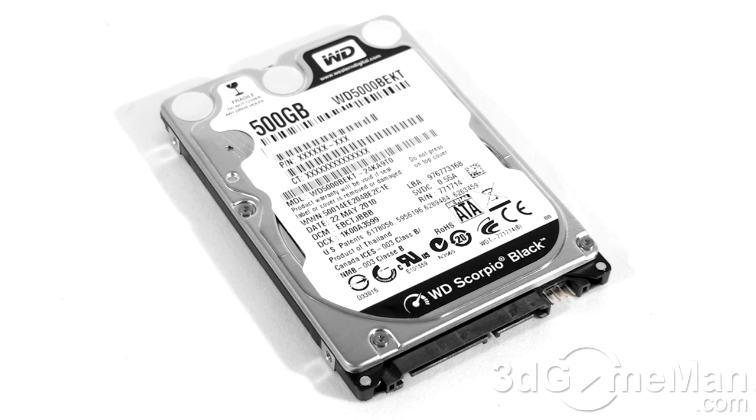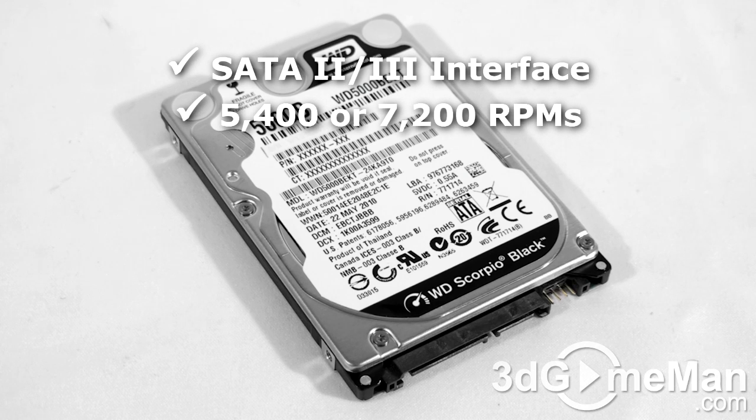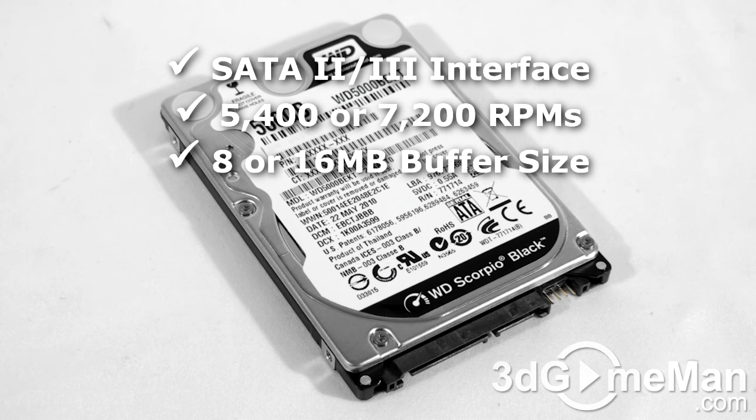There are two interface types: IDE and serial ATA. Select a hard drive with a serial ATA 2 or 3 interface if your computer supports it, since it's the newest technology. The rotation speed should be 5400 RPMs or greater. The buffer size should be 8 megabytes or greater, and the average seek time should be less than 15 milliseconds.